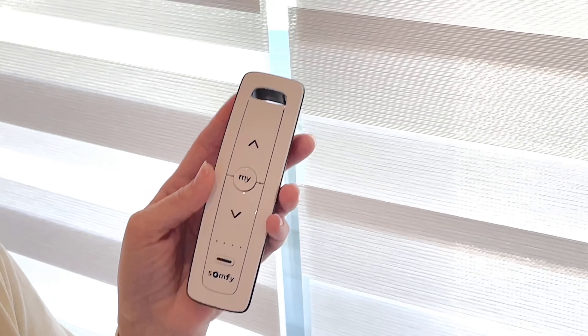So if I want to stop shade number one, there we go. There's also this really neat function where all shades are programmed to one channel, which is called the group channel. So when I press this button and get all channels to light up, that means I'm controlling all shades at the same time. If I press the down button, both of my shades go down.